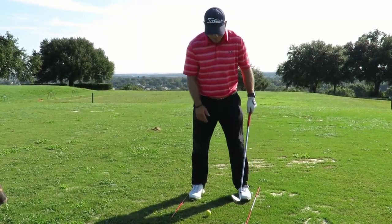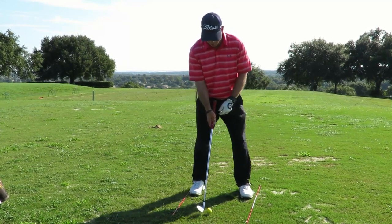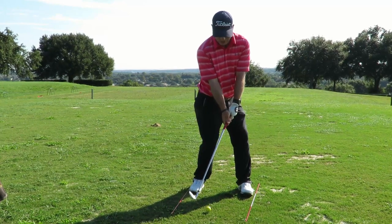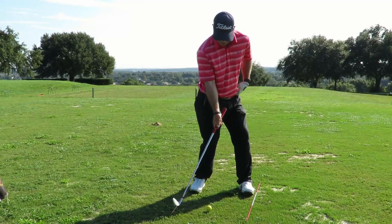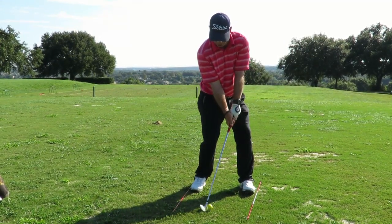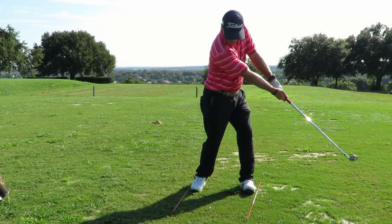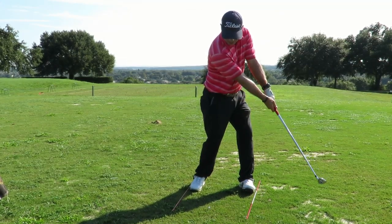Another thing for that person that has an issue — I like to do a drill where we get set up, open the hips, get in the preset position of how we want to hit the ball. Got my hips open, weight on the outside of the left heel, and then just do a chip-like motion. Then hold the finish so they can feel their hands ahead of the club face.